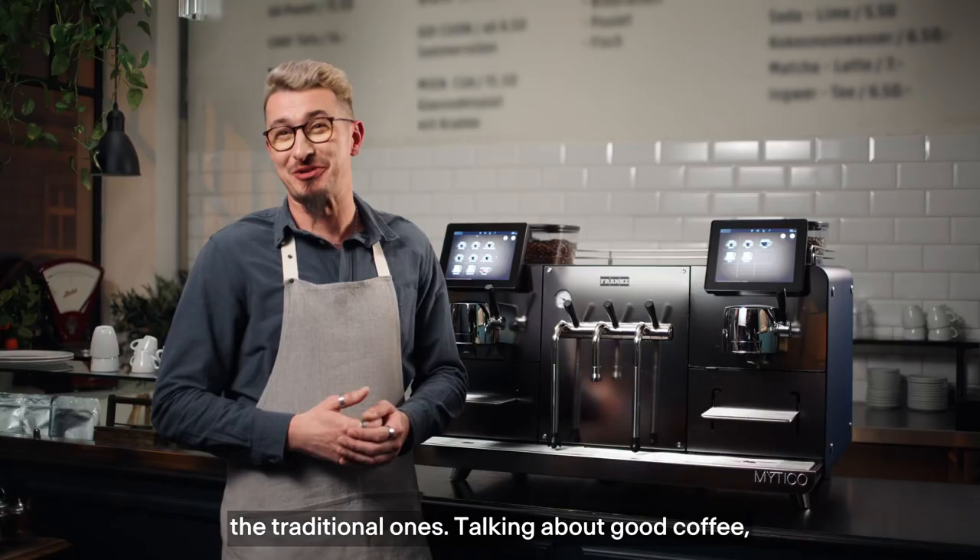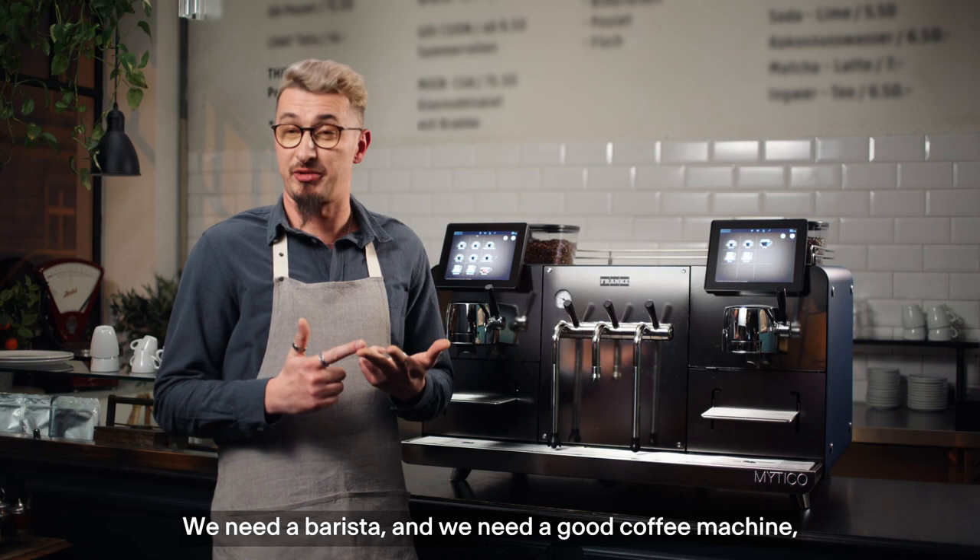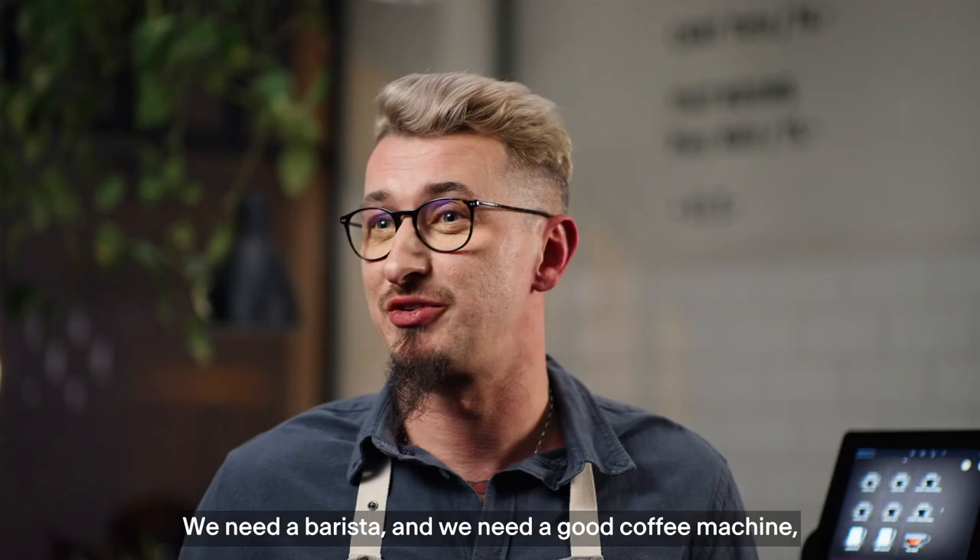When we're talking about good coffee, we need good beans. We need good quality water with the right temperature. We need a barista. And also we need a good coffee machine.